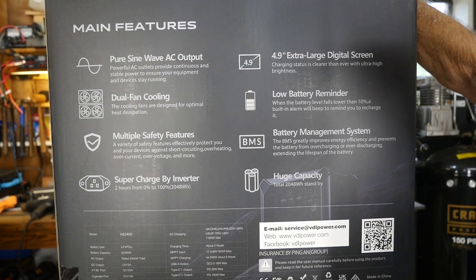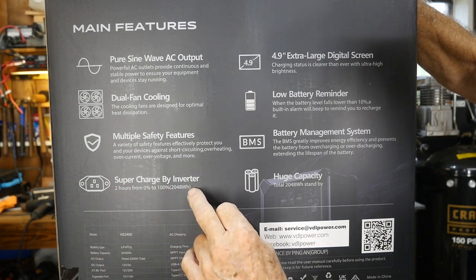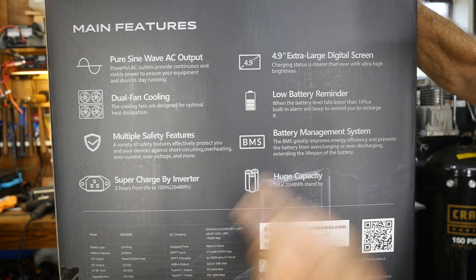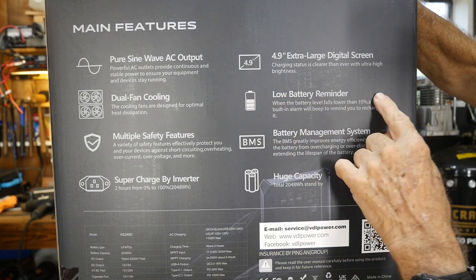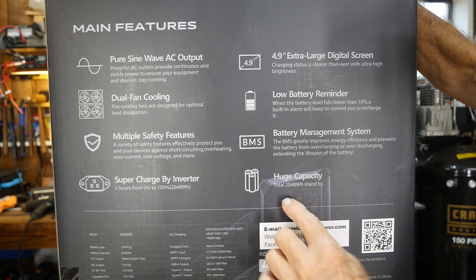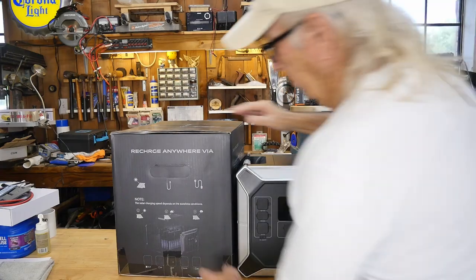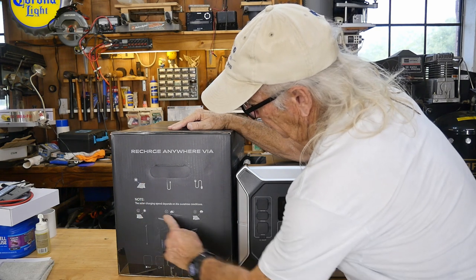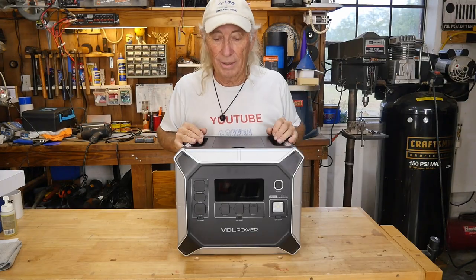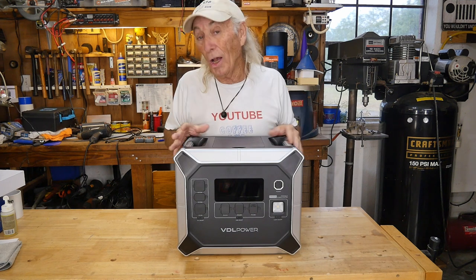Air conditioning — which I have in my garage — is something this can run. I've been testing it and it runs about three hours on a charge, which is plenty for the garage. They also mention running a hot blanket, and even an electric vehicle. Key features include pure sine wave AC output, dual cooling fans, multiple safety features including a BMS, and supercharged inverter charging — so at home, plugged into the house, it charges back to full in about two hours. The digital screen is 4.9 inches. Total capacity is 2048 watt-hours of standby power.